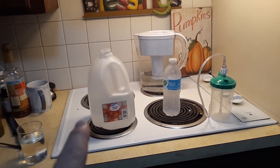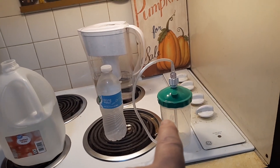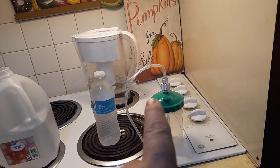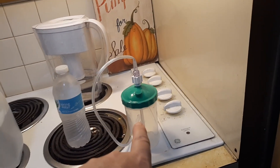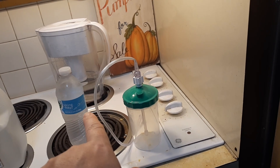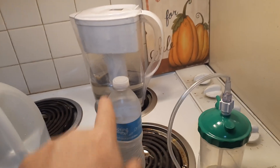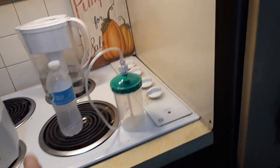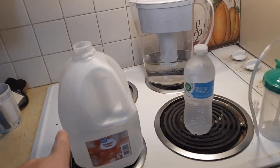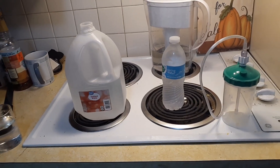They primarily use distilled water for medical equipment in order to clean it, and for humidifiers — for example, this is my mom's oxygen equipment. They don't want minerals from regular or filtered water to build up into the equipment or into the lines, so that's why they want it free of everything. That's primarily what distilled water is for.